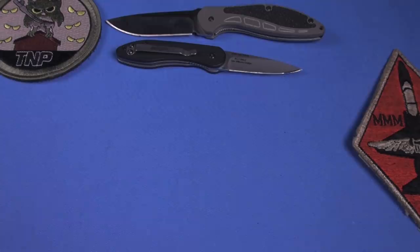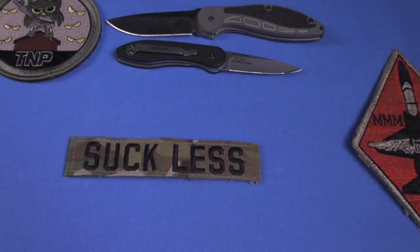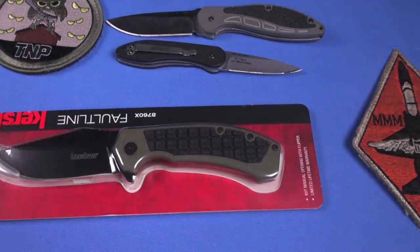So Kershaw these days, I'm happy to report as I emerge out of that desert, is sucking less. It's sucking less. Don't suck. Specifically, I'm talking about their value knives — we'll call it under $50. They're sucking less. I've been researching what they're coming out with in the last year, and they're pretty good.